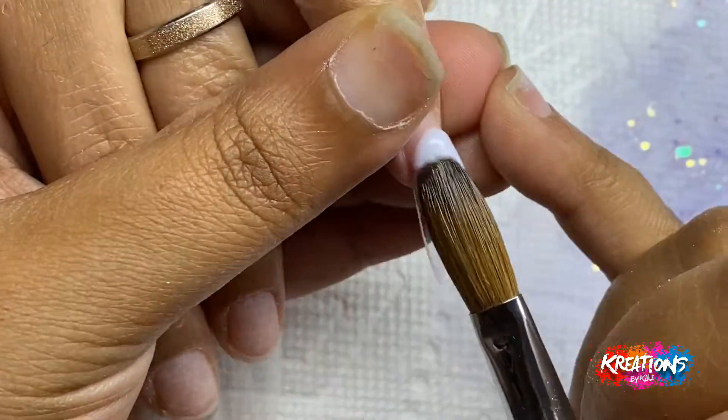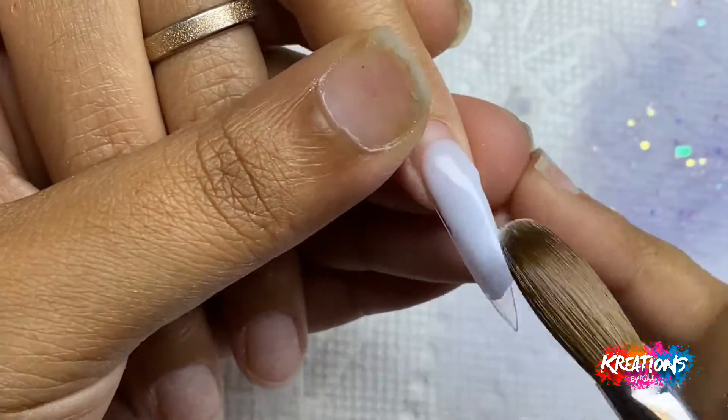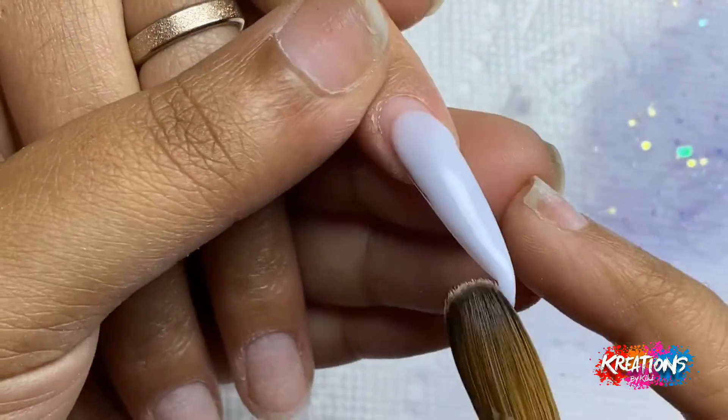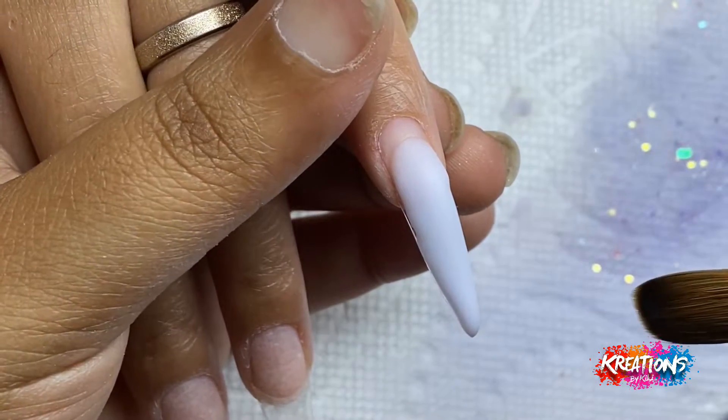Switching to her other hand — I can tell I've become a lot more comfortable with the way that my acrylic and monomer are working together, so I'm wasting a lot less product than I was with that very first pointer finger on her other hand.